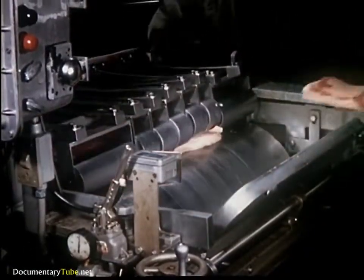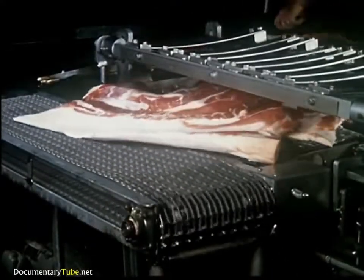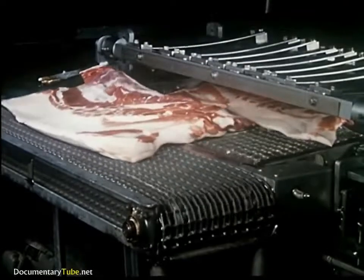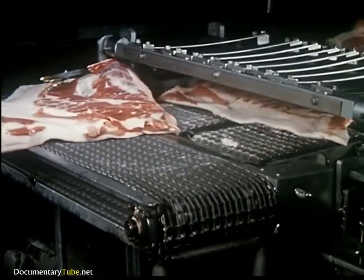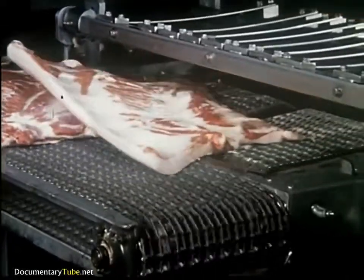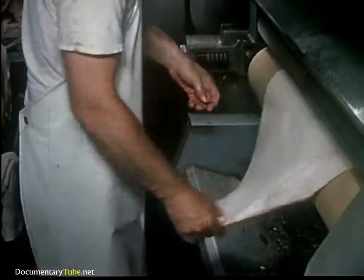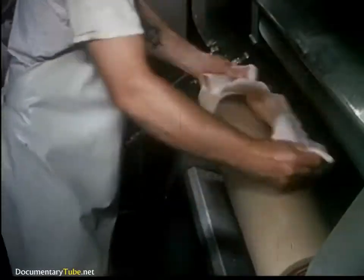In meat processing, we strive to make good use of everything. Side skins, for example, are sold for leather. The initial step is the removal of the skin from the bacon side. The skins are dropped to the flushing machine which, in turn, takes off all excess fat. The bacon sides are mechanically trimmed as they move along the production line.